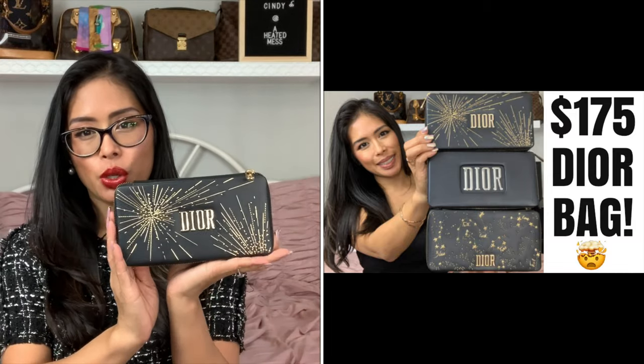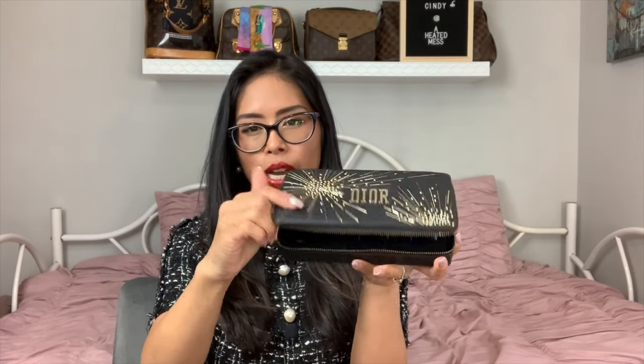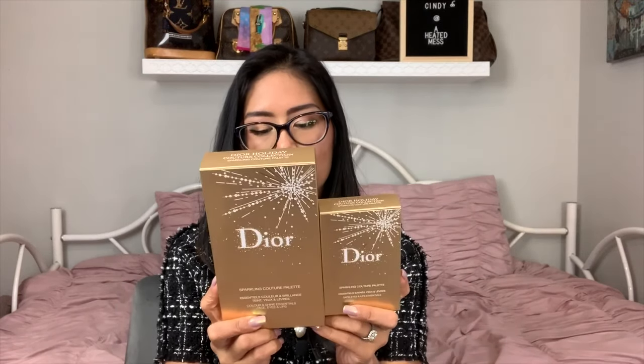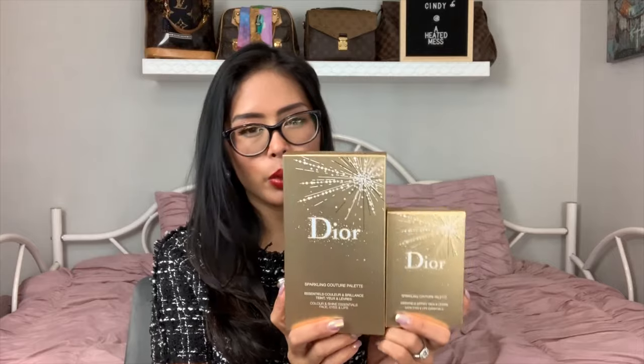This was the Dior clutch I showed previously and it's only $175 because it's not a real Dior bag — this is a Dior lipstick set from the Dior beauty line. I'll link the video below, but this looks like a Dior clutch and it's only $175. These are two other palettes from the same collection: the Dior Holiday Couture Collection, specifically the Sparkling Couture palette. They release this collection every year with different designs, and this year features a really pretty sparkling starburst design.